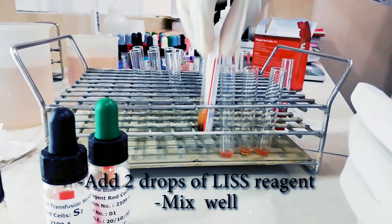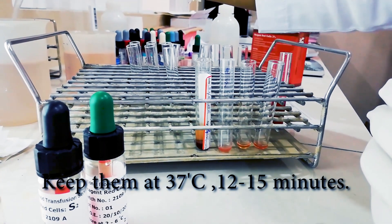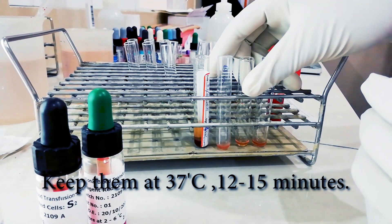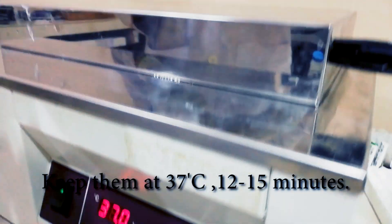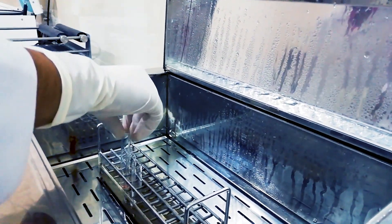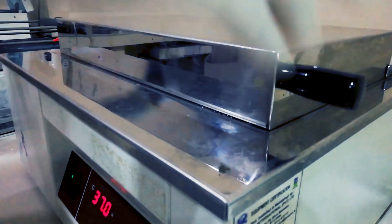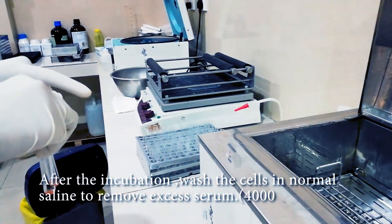Then we have to incubate these tubes at 37°C for 15 minutes. We will keep these tubes at 37°C for 15 minutes. After we take these tubes from the incubator, we have to do a saline wash.